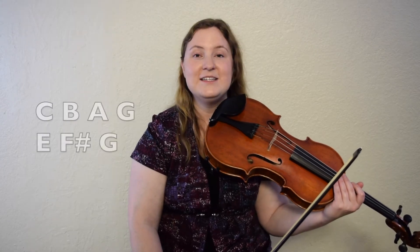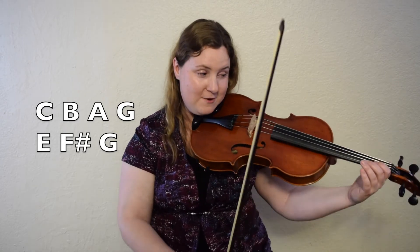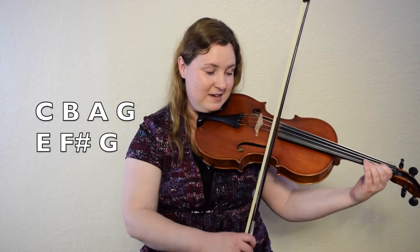Let's put the last two bars of the A part together: C, B, A, G, E, F sharp, G. Here we go from C. One, two, ready, go.